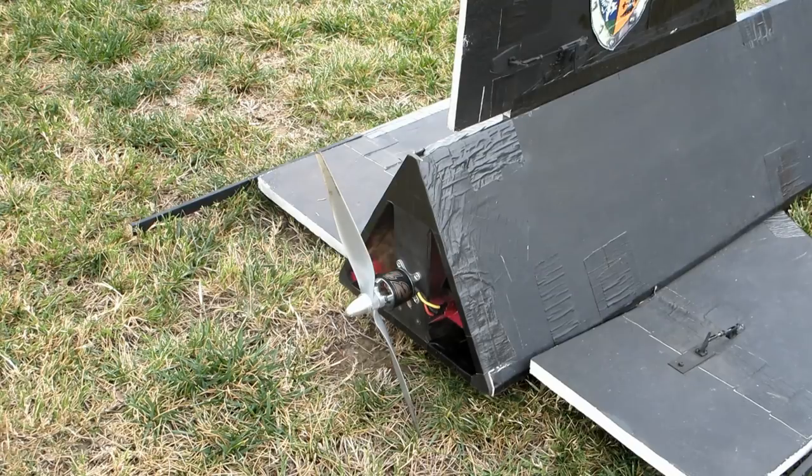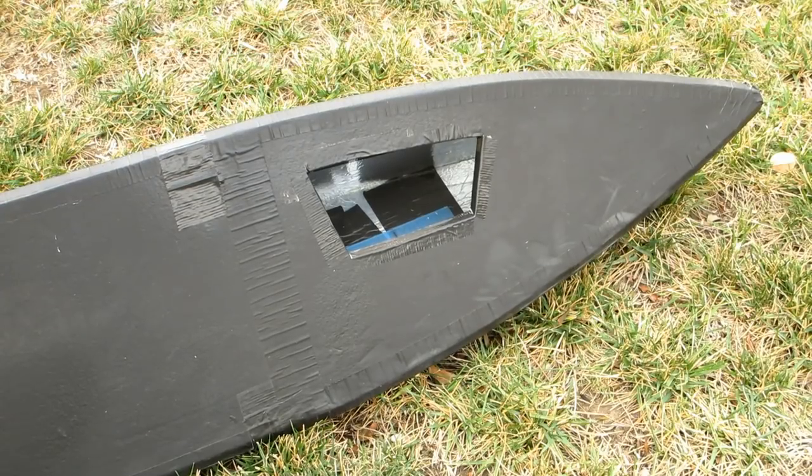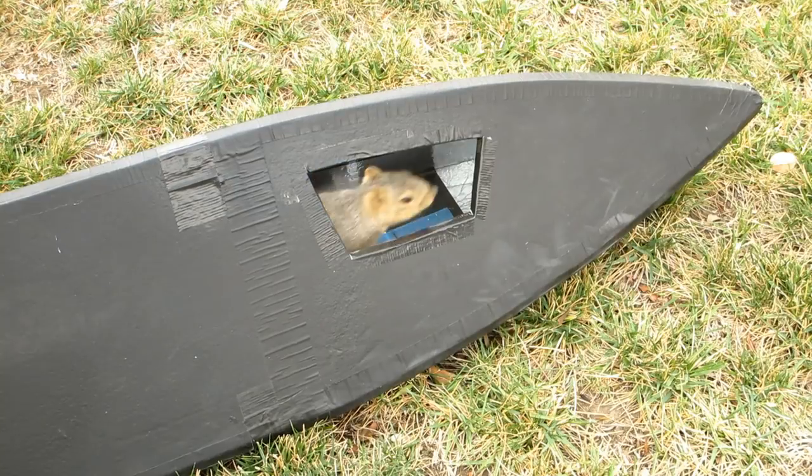Okay, we're all set. You haven't seen any squirrels or anything crawling in that window, have you? No, no squirrels have gone in that window. Okay, we're ready to go then.